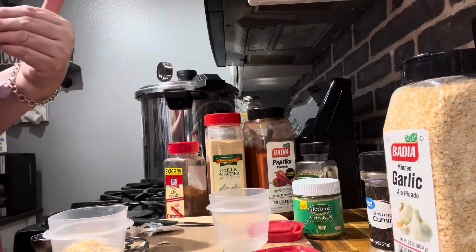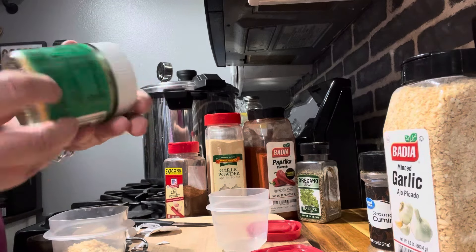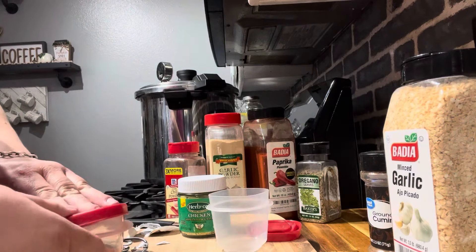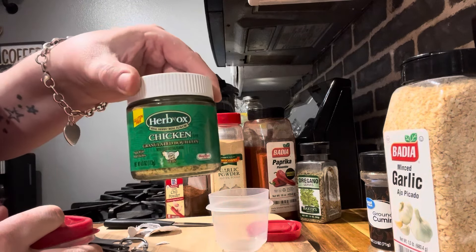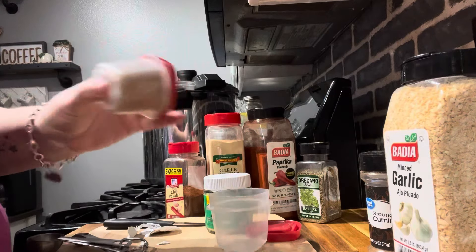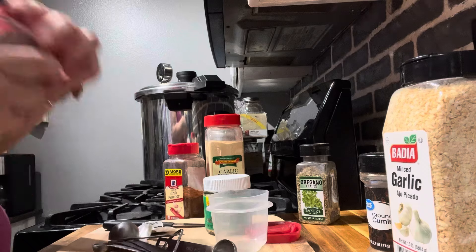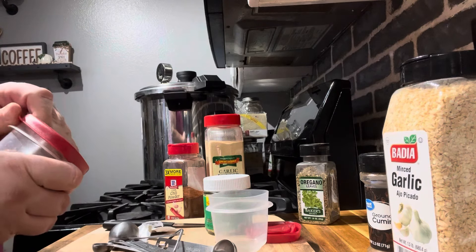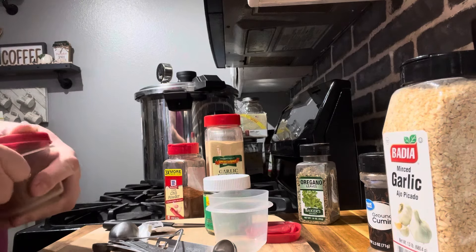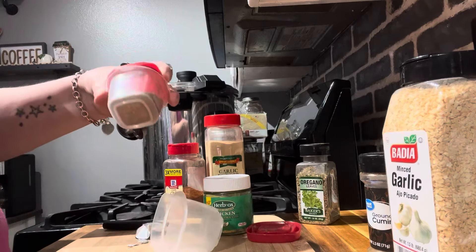I'm not adding salt because I'm adding chicken stock made from the Herb-Ox bouillon powder, and I don't want to go too salty. I buy this brand because it doesn't have MSG — MSG gives me a bad headache, and as far as I've found this is the only brand without it. I ended up adding one more teaspoon of smoked paprika just because I love it. You can also add red pepper flakes. I saw a Pinterest fajita seasoning that called for dry mustard but I thought that was an odd flavor.